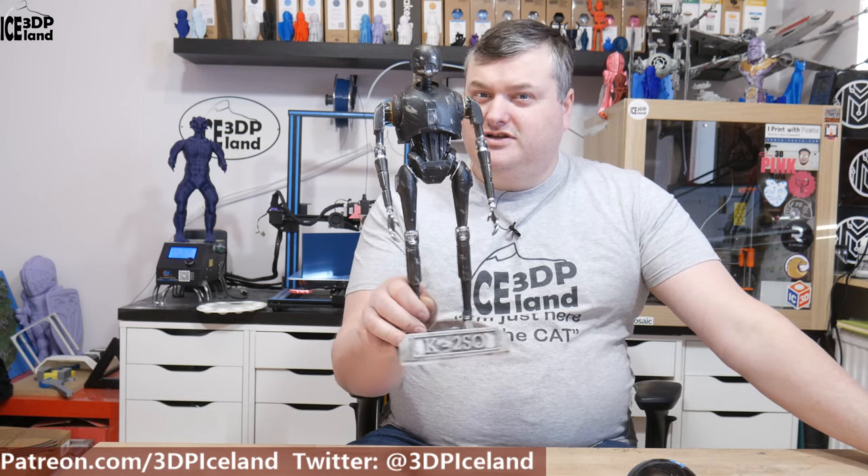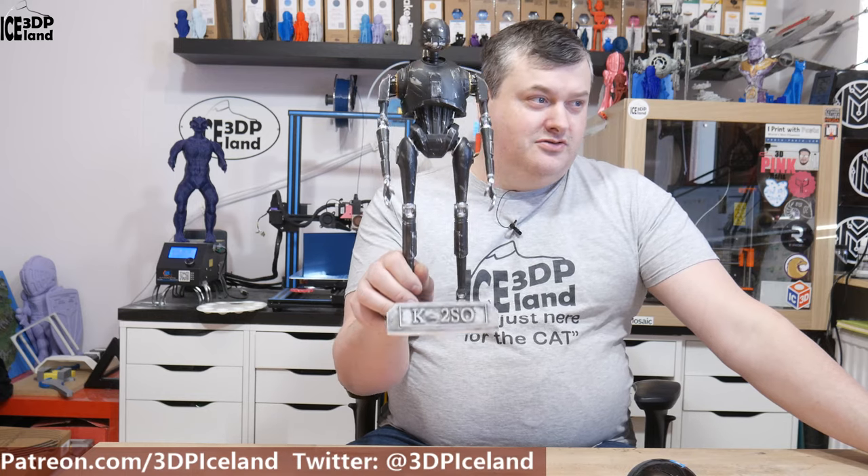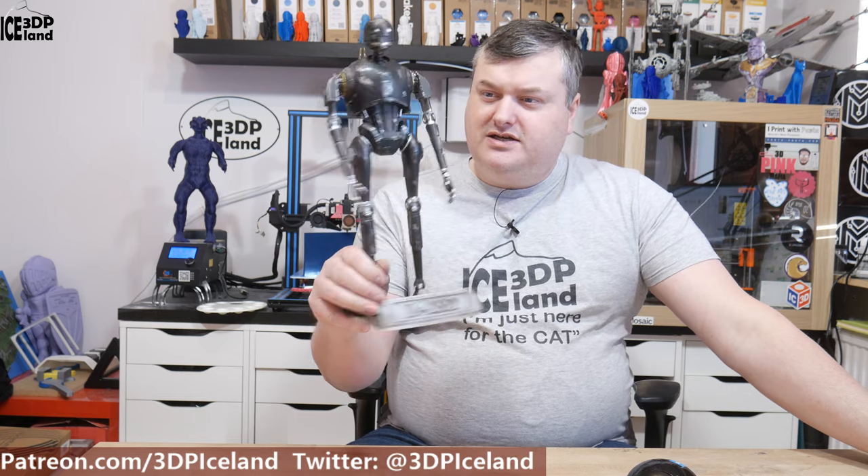Hi there, do you like Star Wars? If you do, stick around and I will show you this model I did. It's a K2SO model from Star Wars, the Rogue One movie — it appeared there.